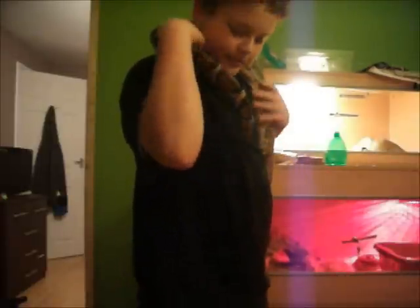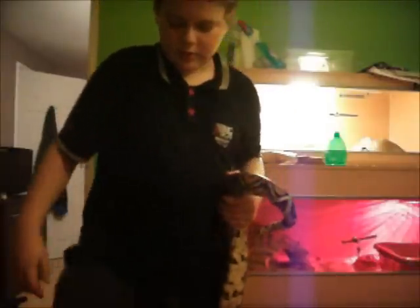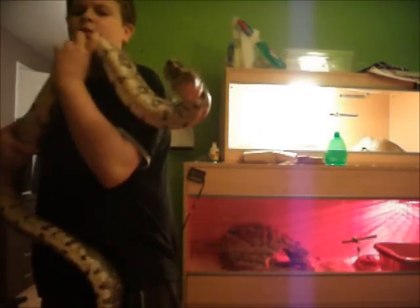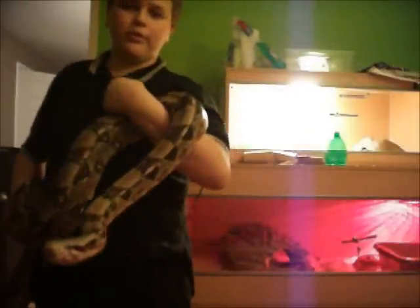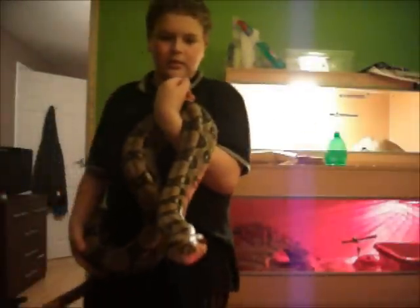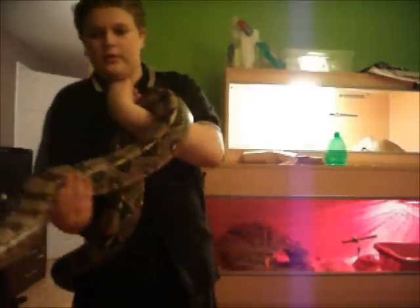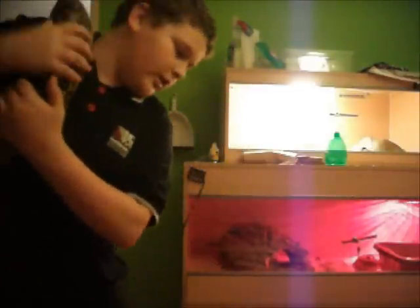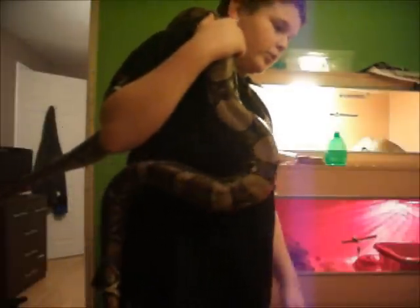Anyway, more to the point — I promised a video on him. I'm not struggling to hold him, it's just that when you hold him he moves around a lot, so it's hard to keep pace with him. As you can see, he's not chilled at all — obviously. But as you can see, he's very, very active. Pretty awesome snake.